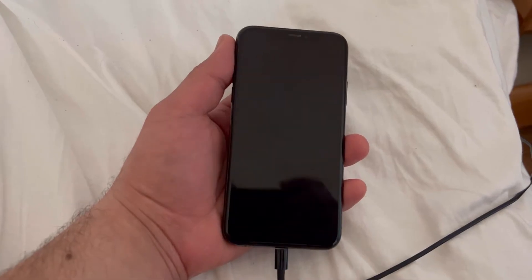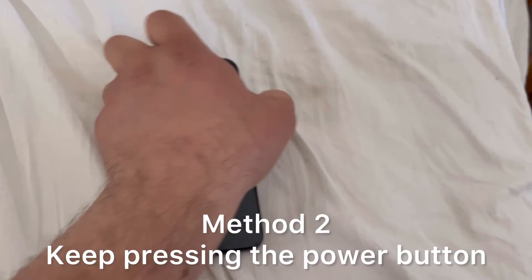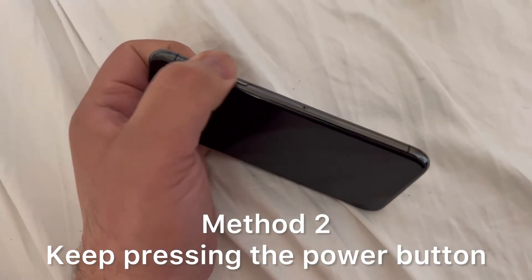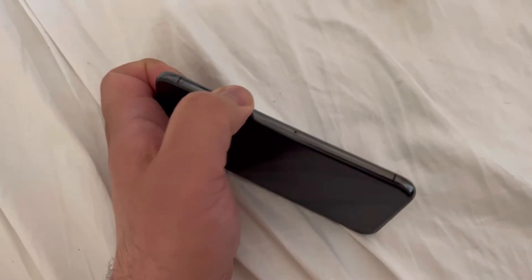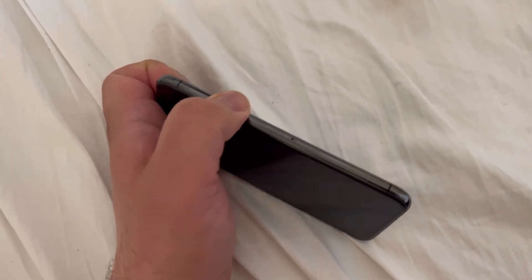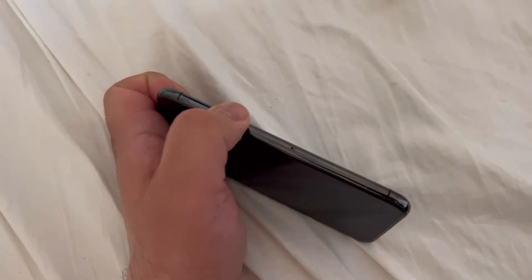Still the same occurrence — boot loop error. So stay tuned for method two. Method two: sometimes the power button is sticky and gets stuck, so keep tapping it repeatedly just like this for a minute or so, then let go and plug in your lightning charger lead.